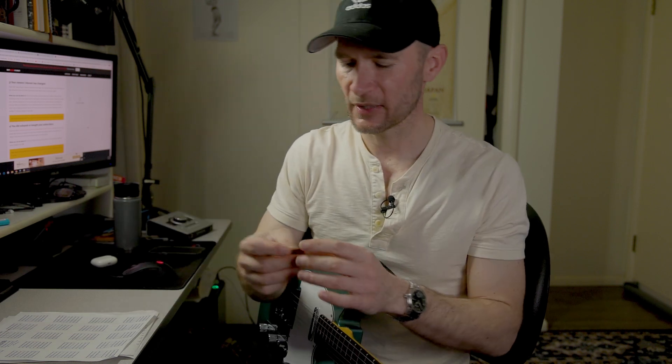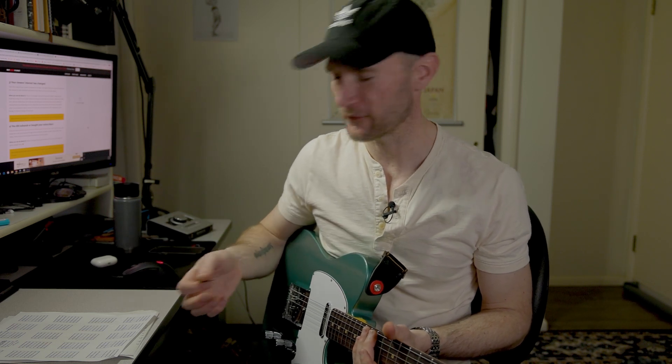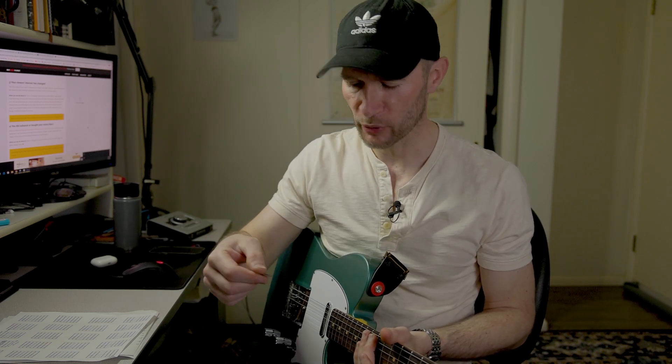So I settled on the Primetone by Dunlop — the 0.73 millimeter pick. I decided that's what I was going to go with. They're expensive — like five bucks for three of them. They wear out pretty quickly too, but I thought it was a good compromise because everyone tells me I need a thick pick. And I still found it kind of annoying to play rhythm with — a little too rigid — but I got along with it.